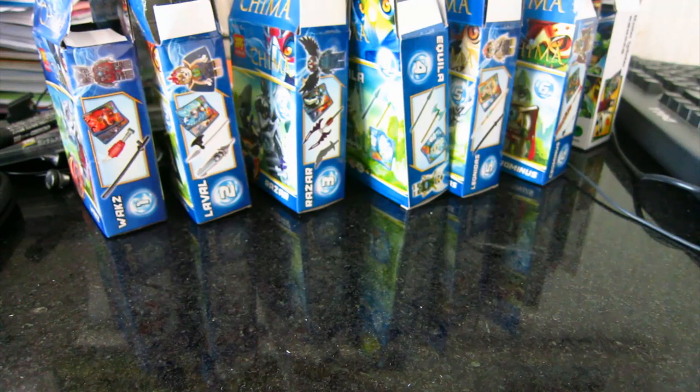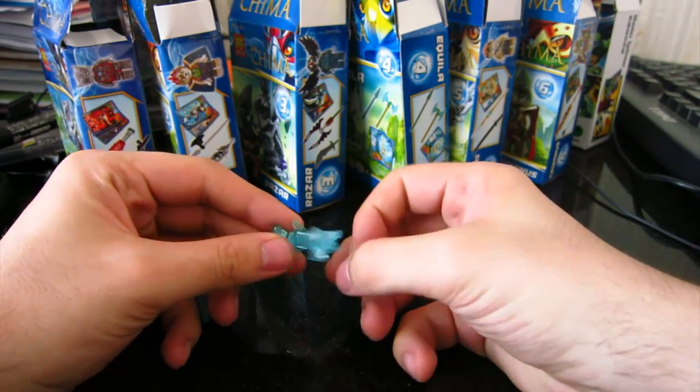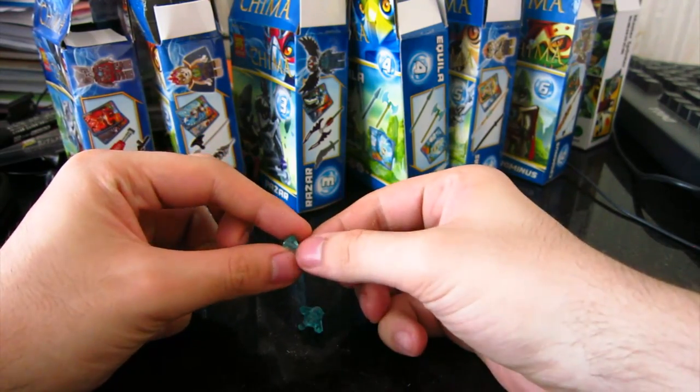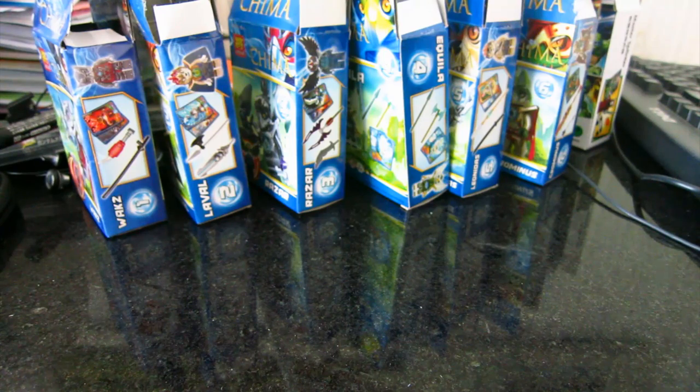The next thing every box has is these pieces — blue rocket-like pieces. You get two of them and a sort of diamond piece. So I won't be going through all of them because every box has them. We're going to skip ahead now to zoom in and actually look at the figures and what weapons you get.